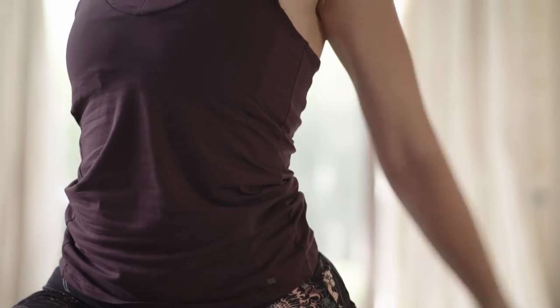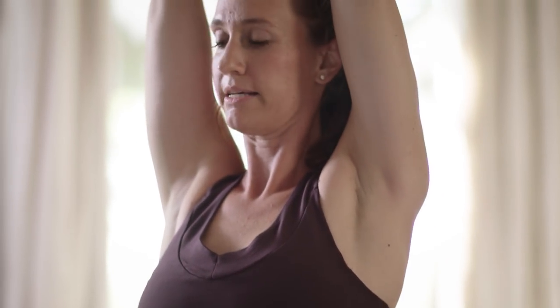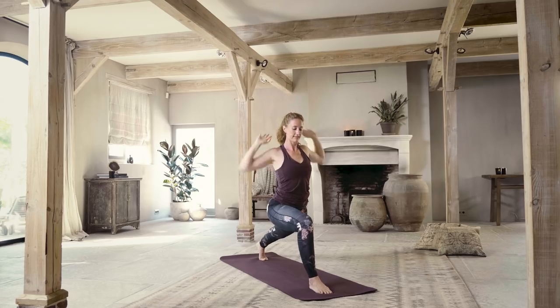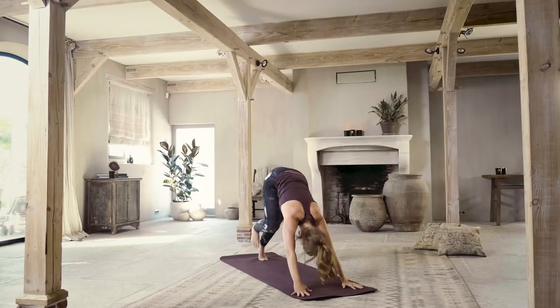Interlace the fingers behind your back, open the heart, front of the chest. Strong in your legs, then lift your hands up. Breathe. Crescent pose. Hands to the mat. Inhale, exhale, downward facing dog.